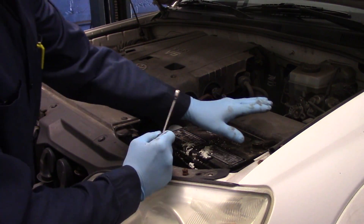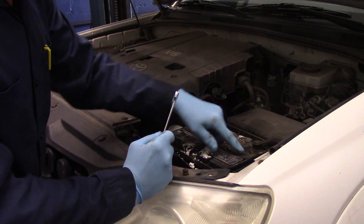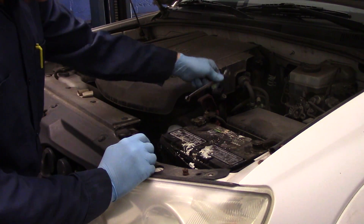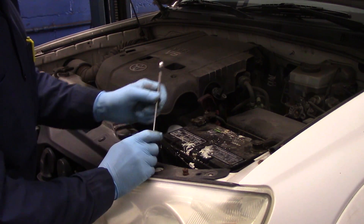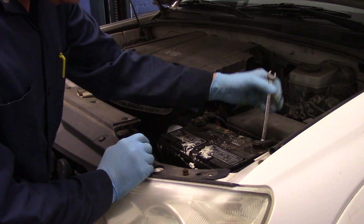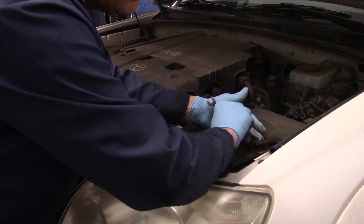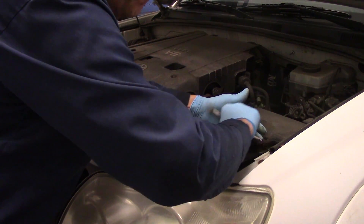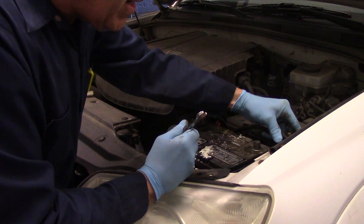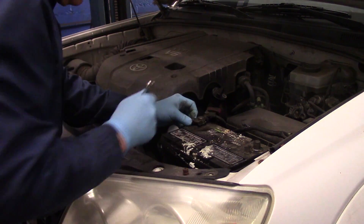We always want to take off the negative battery terminal first. The reason is that if you're taking off the positive and the wrench accidentally touches something metal, it would short out and cause a problem. By disconnecting the negative cable first, everything is safe. You still need to be careful because you are back-feeding power through the accessory port inside the car. We're going to bend this back out of the way and take this one off.